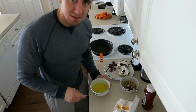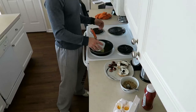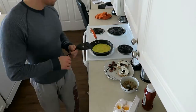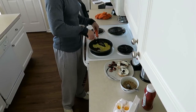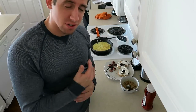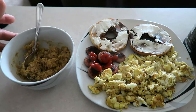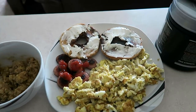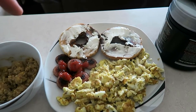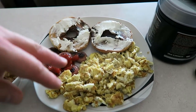I mix the eggs up a little bit and let them cook for about three minutes. Here is breakfast: one packet of apple cinnamon oatmeal, an everything bagel with cream cheese, sausage with ketchup, and two eggs with three egg whites.